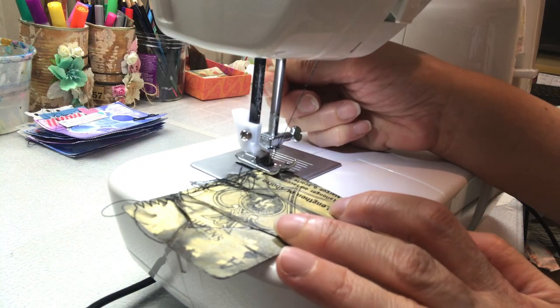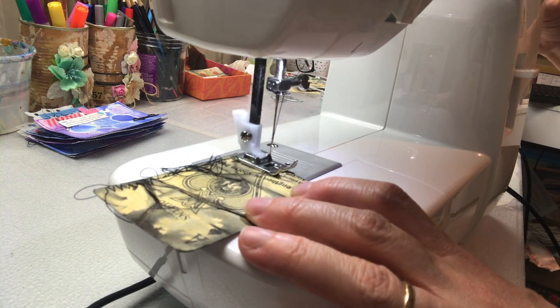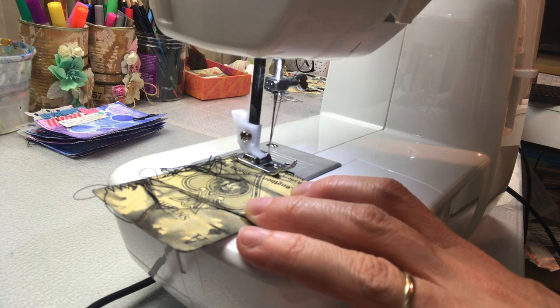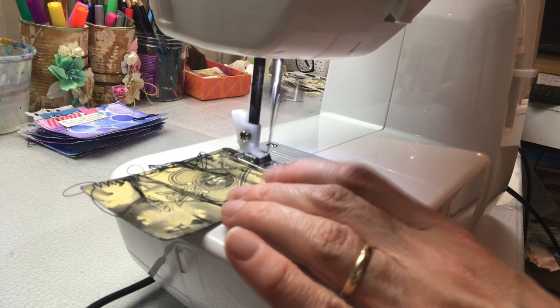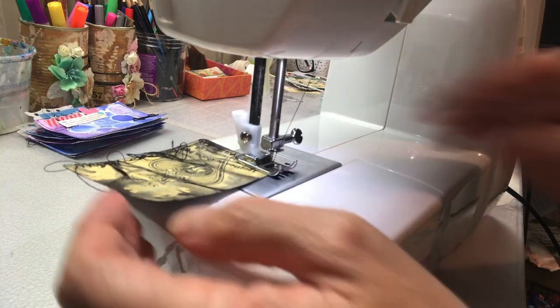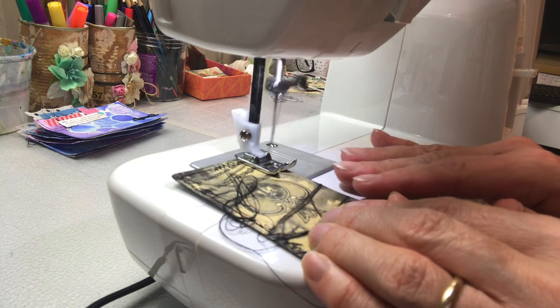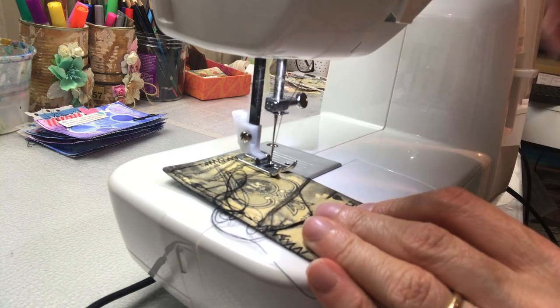You could also do the bunching using separate thread that you've just got loose, bunching it underneath the foot as it's sewing. I've done that before — that's how I started with this technique — but I found this method much easier. You don't have spare threads just lying around; it's just one piece and you just keep going around until you're happy with the look of the stitching.